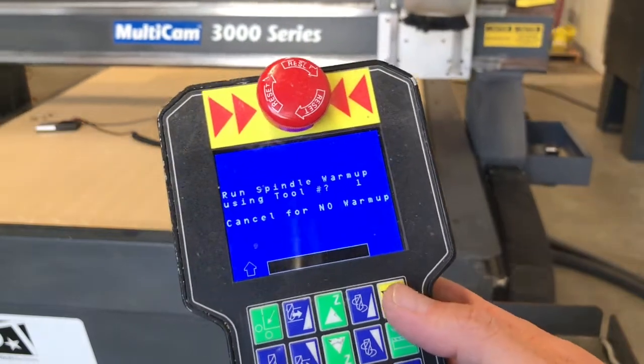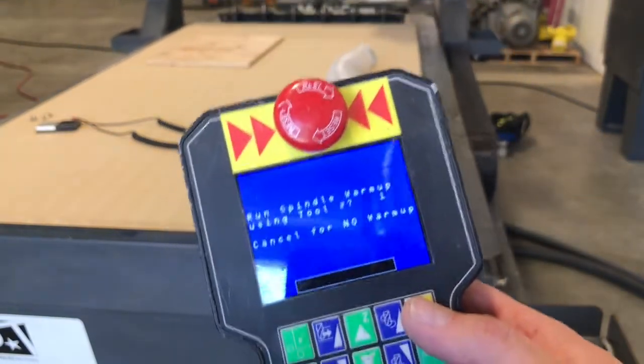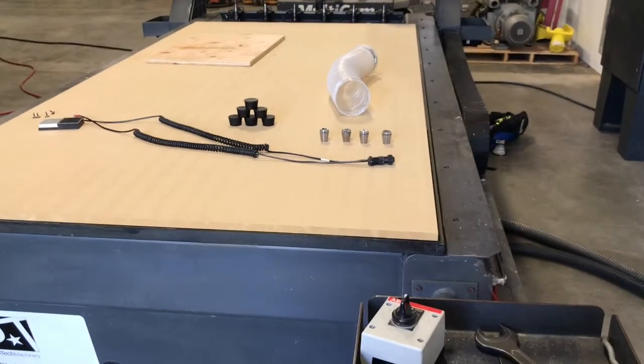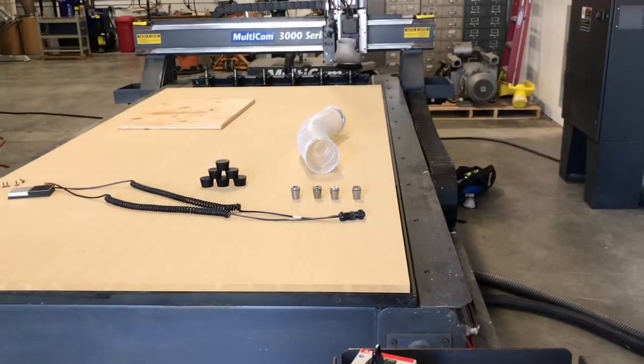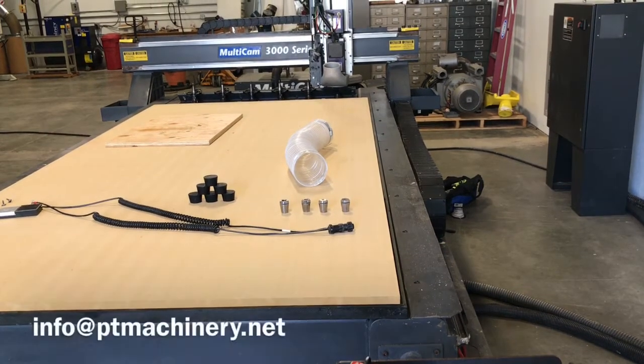Now we're going to grab a tool and do a spindle warm-up. Listen to how quiet this spindle runs as it ramps up — that's the second thing I always look for when buying a machine. If you find a machine that's got a loud spindle, it's growling or grinding, that's an indication you're probably going to need to send that spindle in for a rebuild soon.